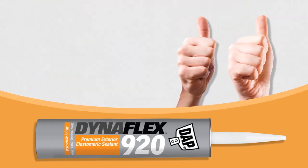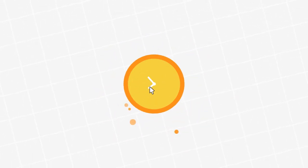No wonder more and more Pros prefer DynaFlex 920. For more information on the DAP Spec line, find us online at DAPSpecline.com.